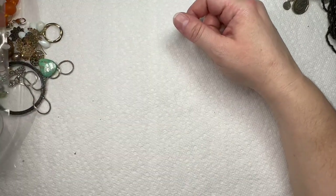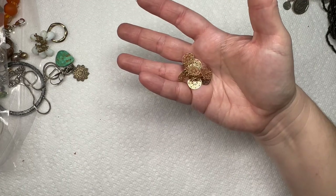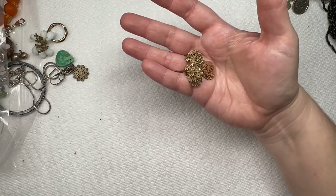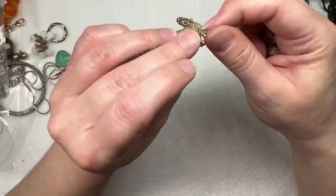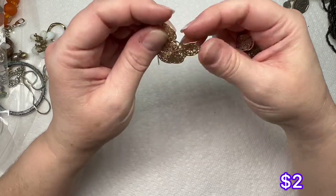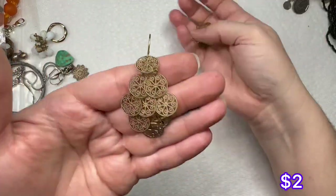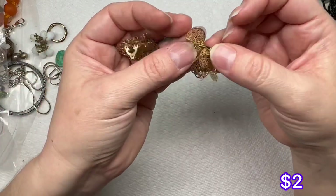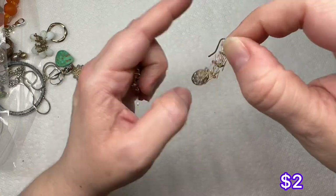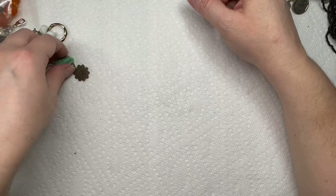A little earring, another match. So these are just long dangle earrings that have these disc shapes down the bottom — very nice, very lightweight, so they'll be easy to wear.